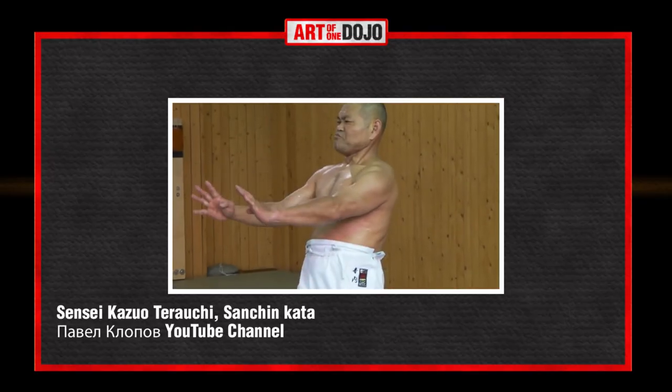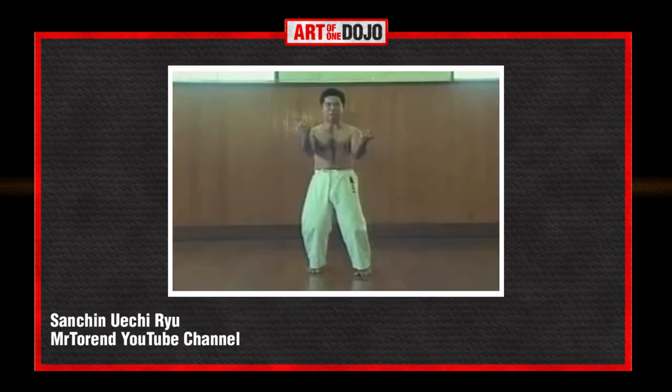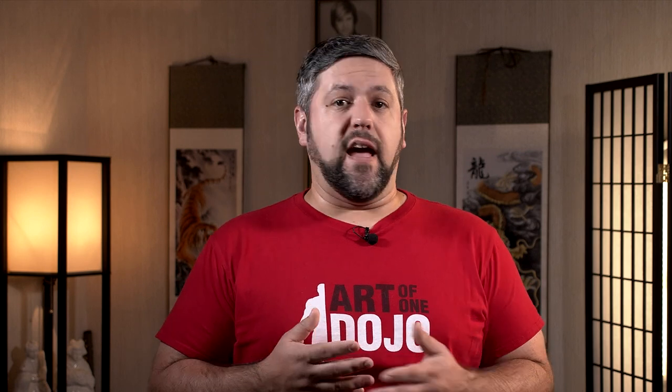Sanchin is believed to have origins in Chinese martial arts and can also be found in several other disciplines such as Isshinryu, Wuechiru, Kyokushin, and several other styles. Sanchin means 'three battles' and is sometimes defined as a balance of mind, body, and spirit. The kata employs tension for body strengthening combined with a very specific respiratory discipline called Ibuki — a method of breathing to a certain rhythm or pattern to support what you're trying to accomplish.